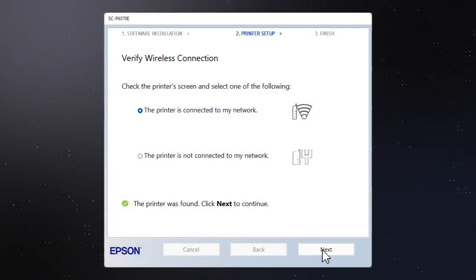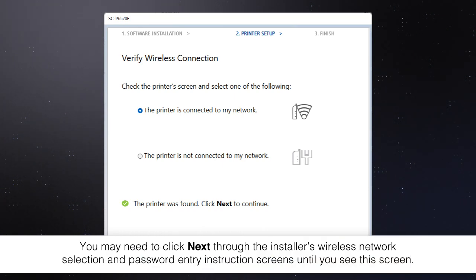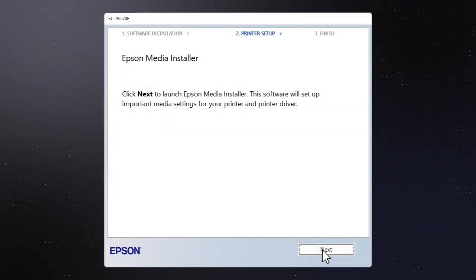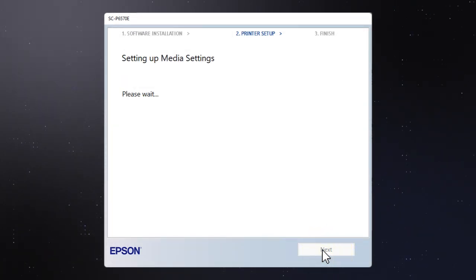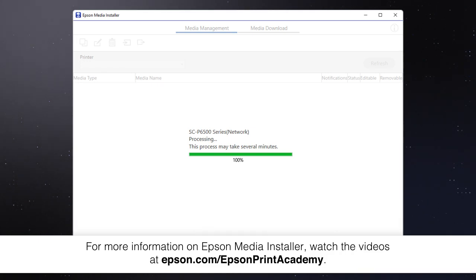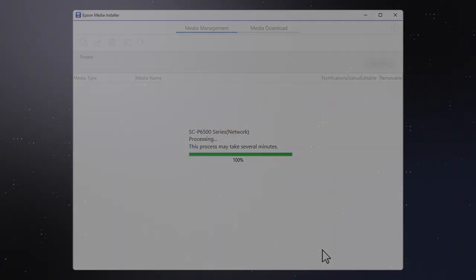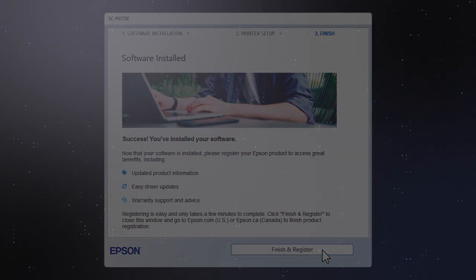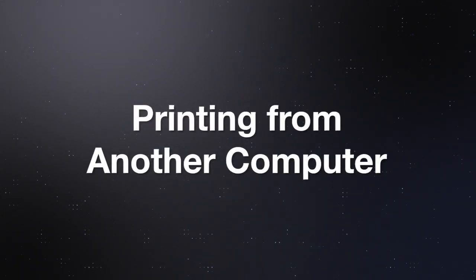Follow the rest of the instructions on the computer screen to install the software. When you see this screen, click Next to launch Epson Media Installer. Epson Media Installer will automatically configure the media settings for your printer. Follow the rest of the on-screen instructions to finish installation. Your setup is now complete.